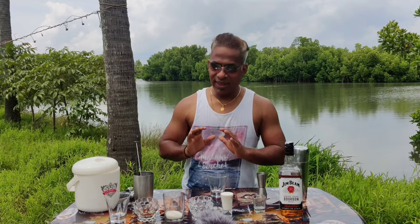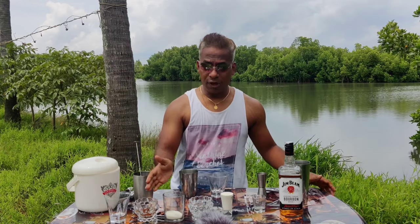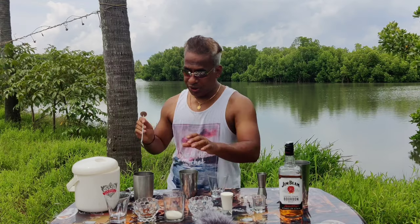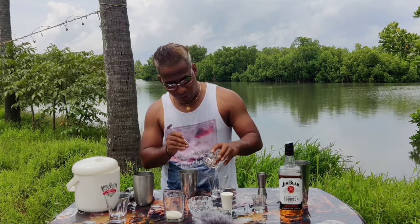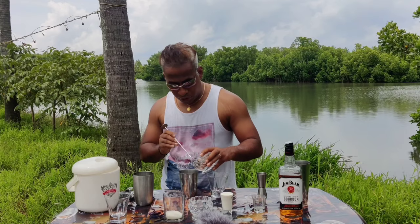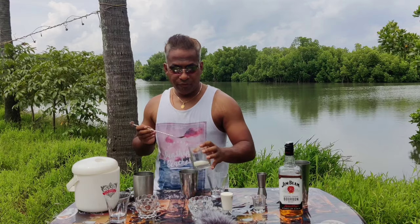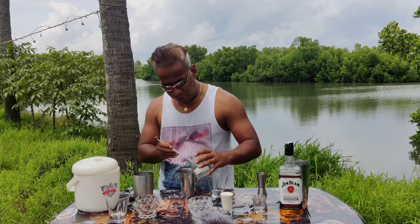All you need is coffee. So before we start, the ingredients are coffee, sugar, and cream. First we're going to add around about two spoons of good instant coffee. With that, we will put around about two teaspoons of sugar.